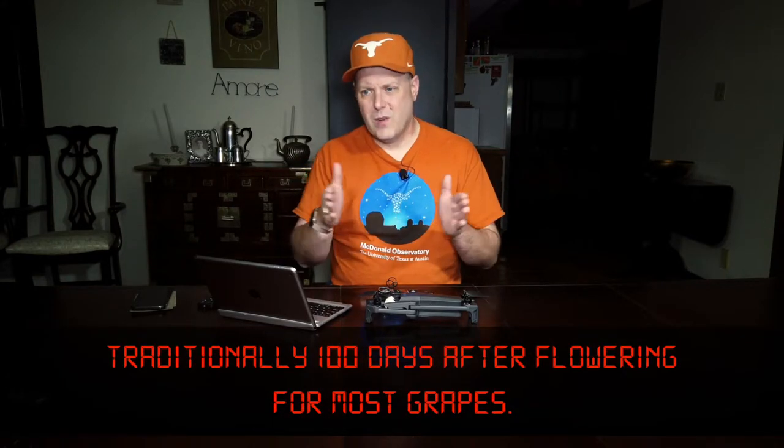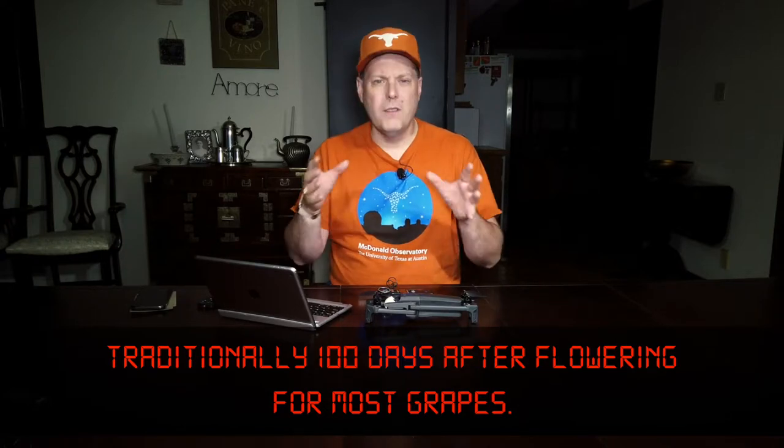Harvest is normally done by the second half of October, but apparently it's been a cool year so things were a little delayed. Flowering and the roughly 110 days it takes for Pinot Noir, Chardonnay, and similar grapes to ripen — some grapes start earlier or later — means harvest is pushed back. This year has been a cooler year in Oregon, at least in Willamette, so harvest has been delayed a bit.